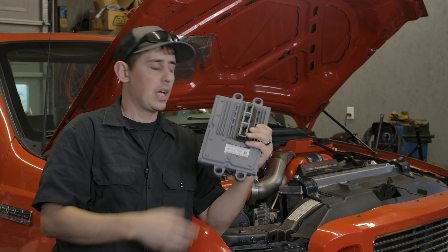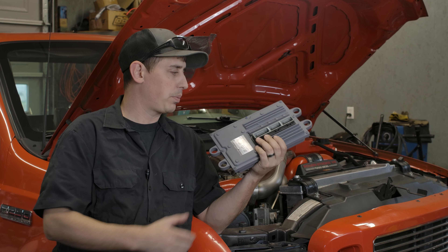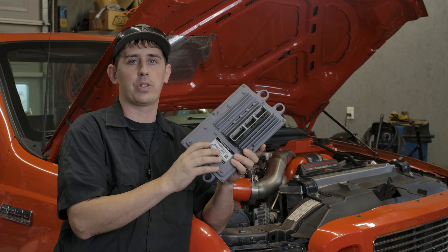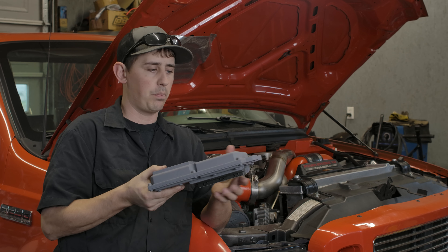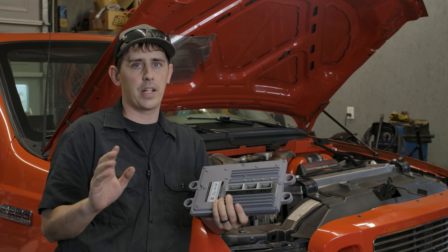We figured go with a brand new FICM or remanufactured. This one's remanufactured by Alliant Power. Alliant Power makes great products — great remanufacturing process and I've had very good luck with these things. I got this from Blessed Performance and it's preloaded with their tunes. You give them the information you want and this thing is plug and play. Take your old one out, put the new one in — no programming needed, no nothing. It comes all set, ready to go.